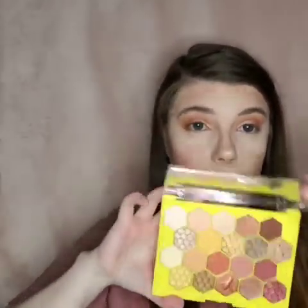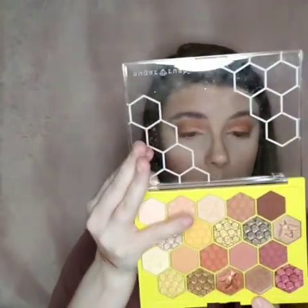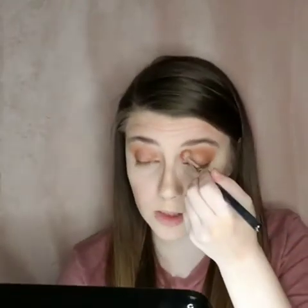I'm going to take the Tarte Sugar Rush palette and take this color right here — I think it's called Be Courageous — and pop that where I just put the concealer. Then I'm going to go in with the second color I used from the palette and clean up the crease, and then we'll be done with the eyes.